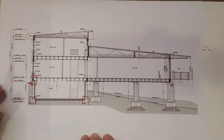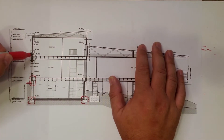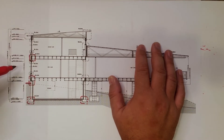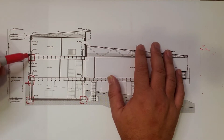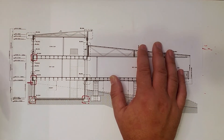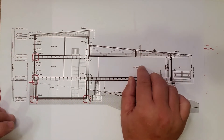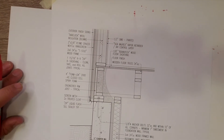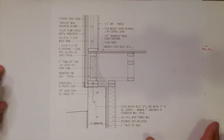Alright everybody, so here we have that building section I've been working on. Today we're going to talk about that second floor band-joist area, which is right there. And remember last week we talked about the first floor — we called it the water table. This is the band-joist area because it's basically the band of the floor frame as it goes around the second floor. So we're going to dive into that detail, we've got it right here, so let's swap those out, register our plan, our detail, and let's talk.